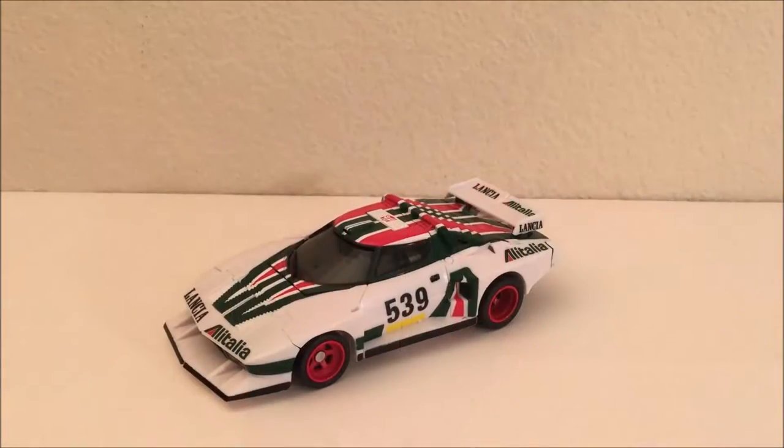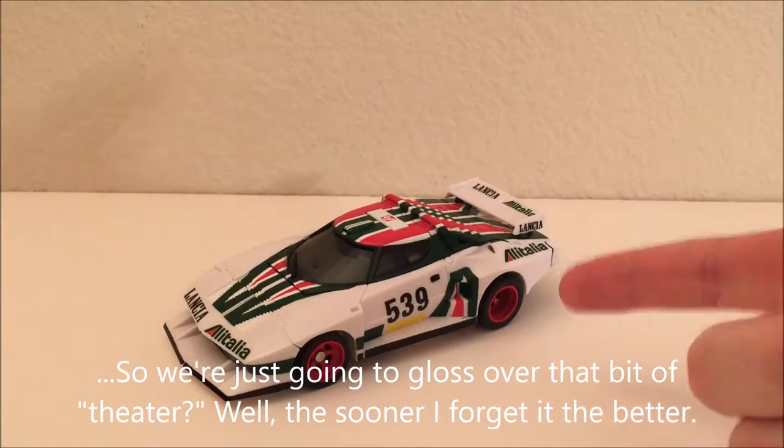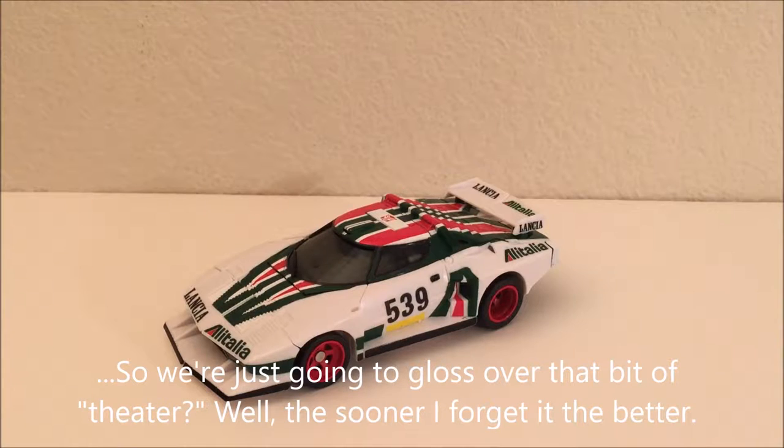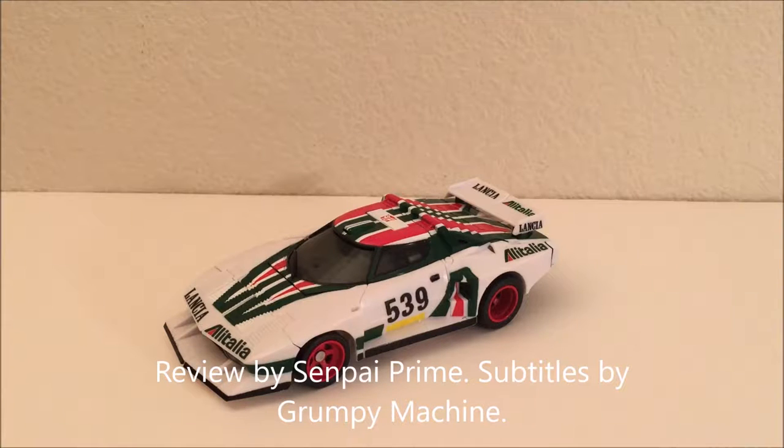This is the video review for Masterpiece — not quite — Wheeljack. Why do I say not quite? Well, this isn't the real deal. This is a knockoff. This is a Chinese-made imitation of the real Masterpiece Wheeljack.